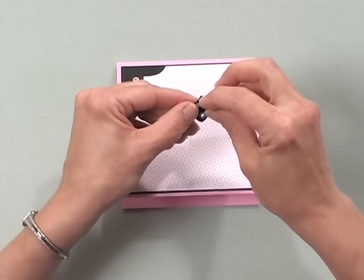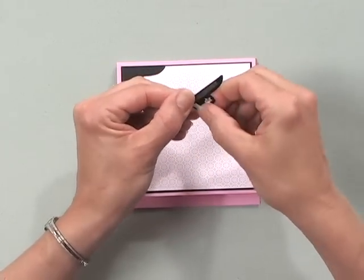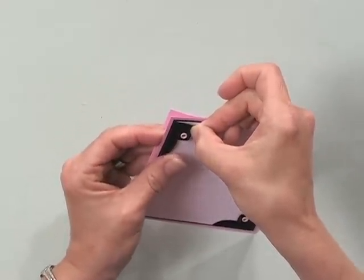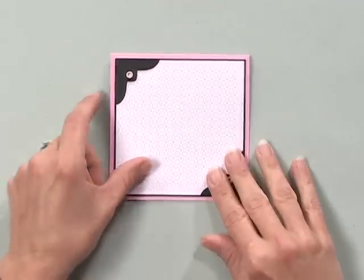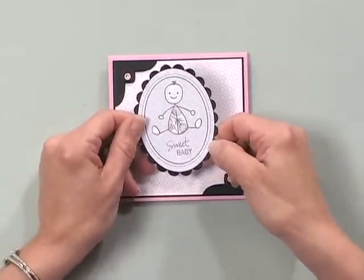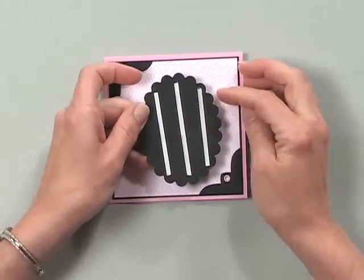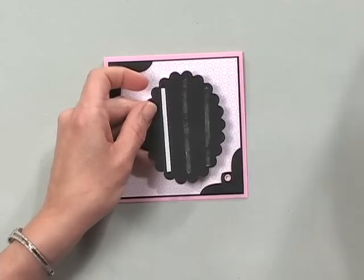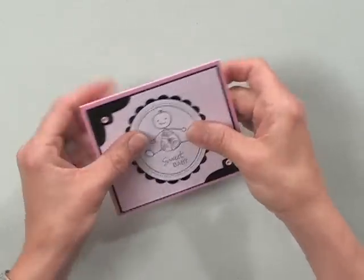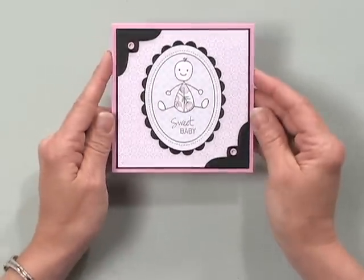Isn't that pretty? I'll do one more here and add that to my bottom corner the same way. Now you can use score tape for your focal image pieces too. For this card, I decided to make a baby card, and I have my little sweet baby all decorated here. I've put three pieces of the one-eighth of an inch score tape on the back and I'm going to pop that right onto my card. And there is my cute little baby card! Eyelets add a delicate touch to baby cards, wedding projects, and more. And now with these easy-to-set eyelets, you can embellish your projects even in the middle of the night without waking anybody up.